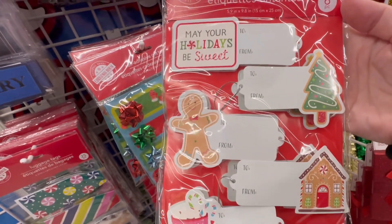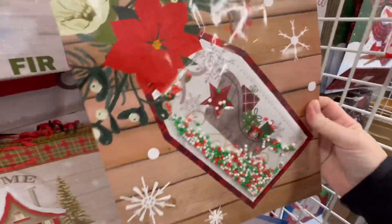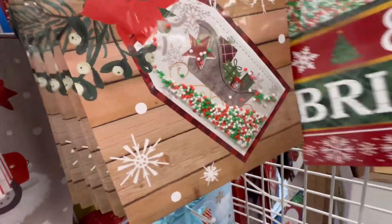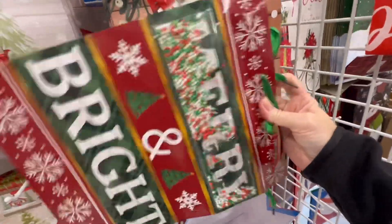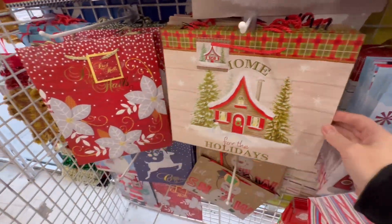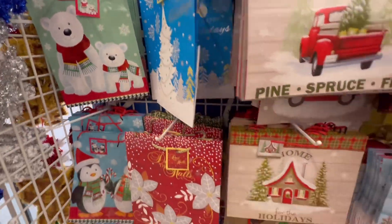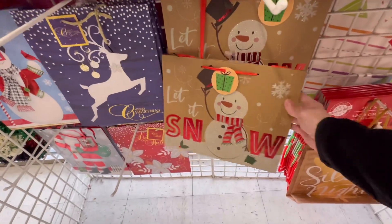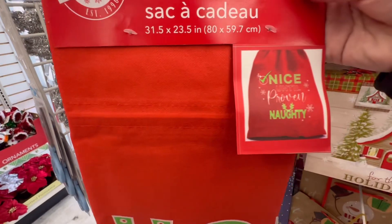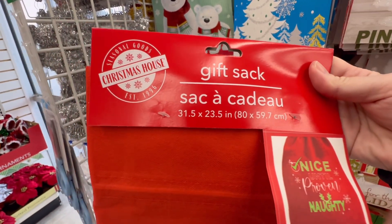They've got the gingerbread bags. It's lovely — I like that. They've got this other version — Merry and Bright — and it has little foam balls in it. Lots of really nice gift bags. This is precious. The snowman — I really like the snowman. Nice Until Proven Naughty — it's a gift sack, 31.5 by 23.5 inches.